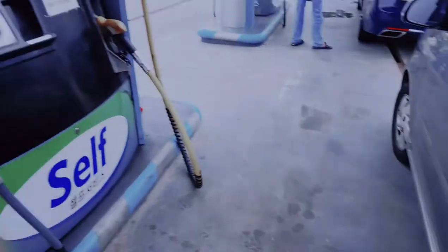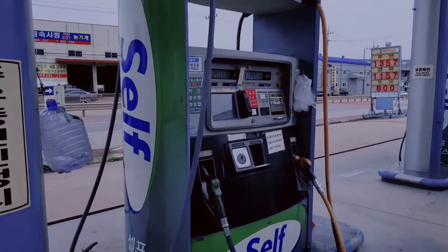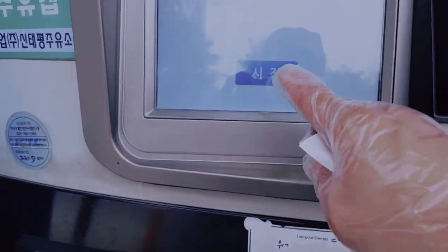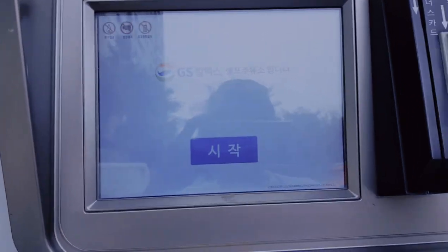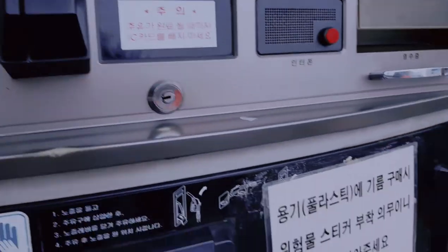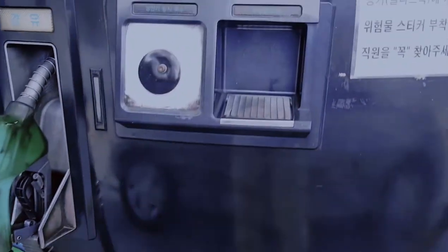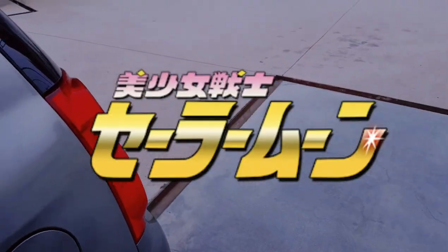Ganun lang kasimple yung paggamit ng self machine na to. So ito yung self gasoline station — madali lang. To recap: una, hawakan natin ito para sa static electricity. Then dito pindutin natin ang start. Lalabas na yung guide kung magkano ilalagay. Then dito yung card slot — dito natin lalagay yung card natin. Tatanggalin na natin ito at ilalagay doon sa ating tanke. And then that's it — finish na tayo. At ito pa yung gloves — huwag nating kalimutang gamitin.